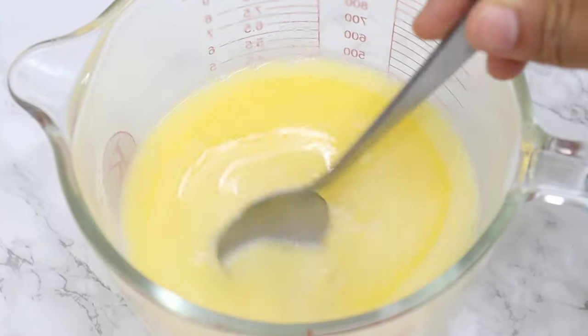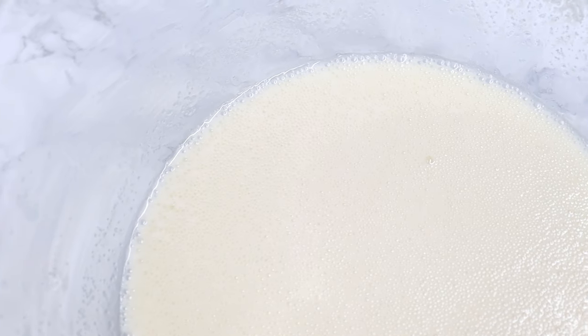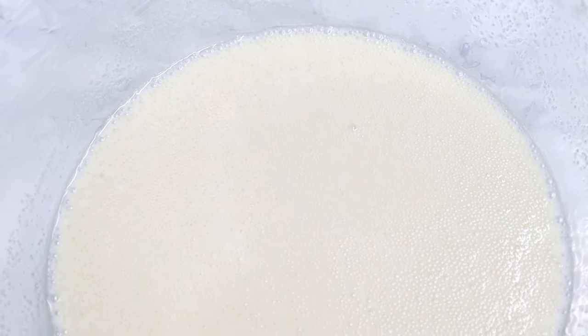This cake is similar to a hot milk cake except we don't have the eggs. All our different elements are ready now and your yogurt and baking soda mixture should also be a bit frothy now, like this.